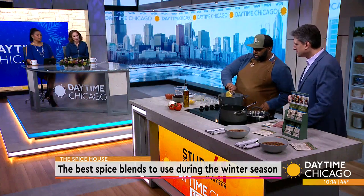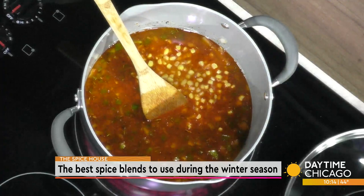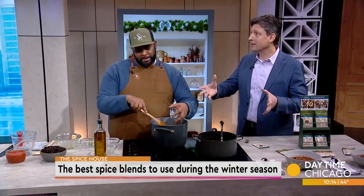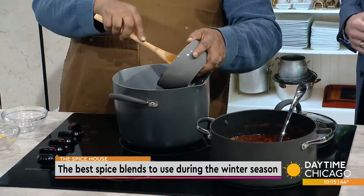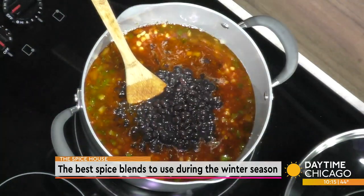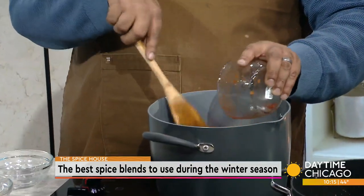We're going to add frozen corn. The ingredients used in all of the soups are a combination of fresh ingredients, some are canned, some are frozen, but all really available and easy to find in any grocery store. The great thing about frozen is they flash freeze it, so it can be just as nutritious as fresh. Then we're going to add some black beans and some diced tomatoes — they just make the soup so delicious.